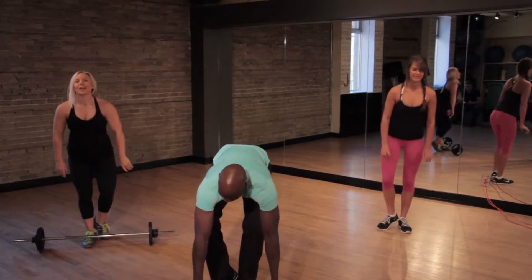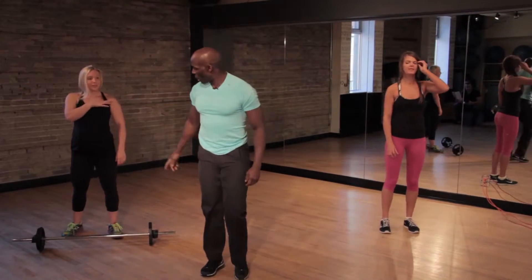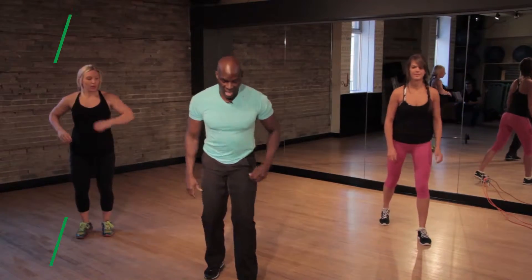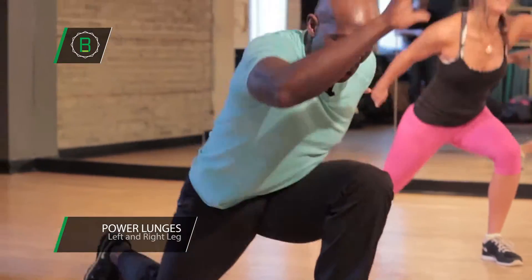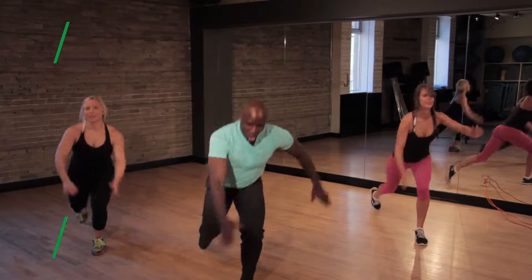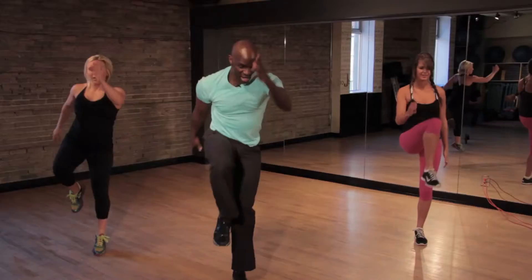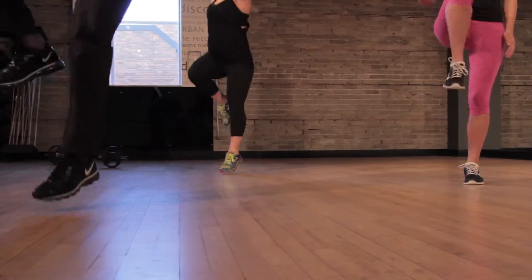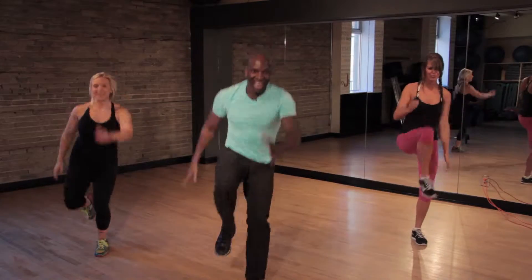Drop it down. Excellent. Next exercise, guys — go for the power lunge. Move your weight. Ready, and go. Push. Good job. Again, like I said, if you're having trouble with the jump, look at Marianne on my left. Good job. The legs must be talking to you right about now.